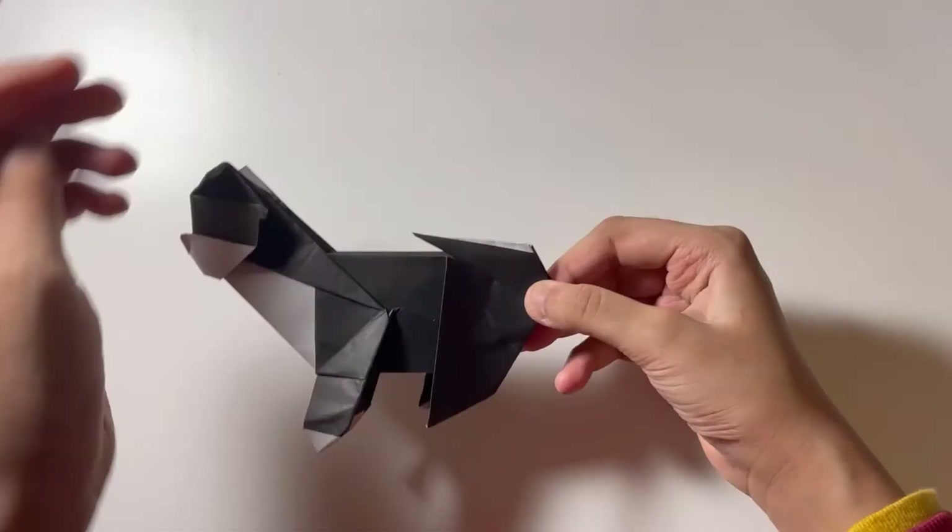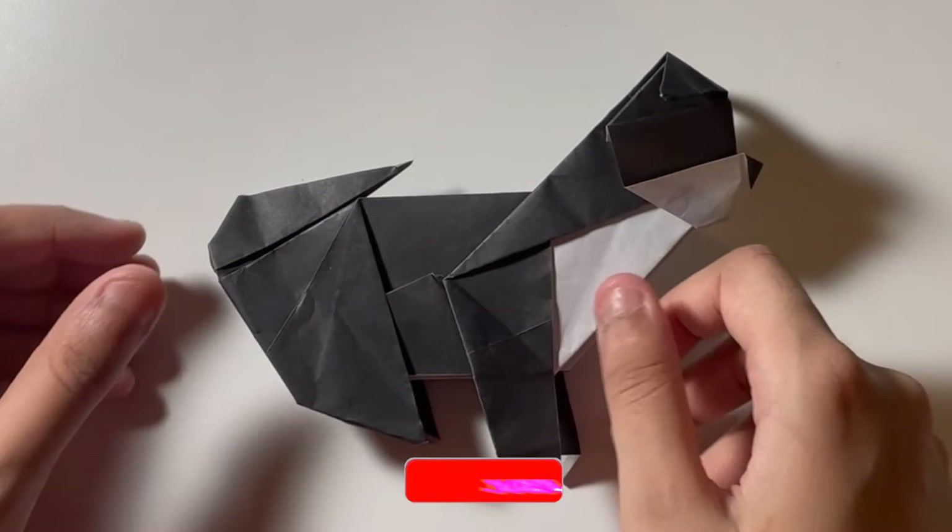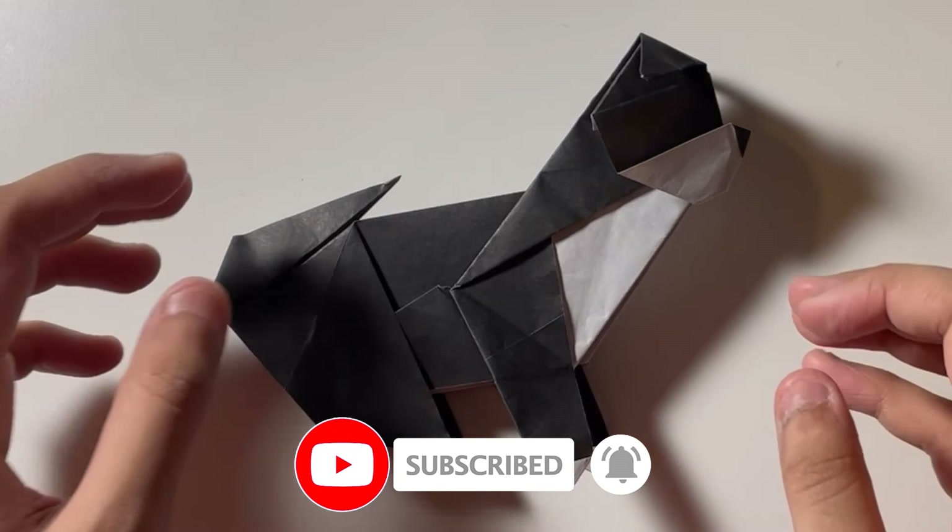There you have it! I hope you enjoy making this cute little puppy dog. Subscribe to my channel if you're new and you like my content, hit the notification bell to never miss an upload, and like this video if you like it. See you guys next time, bye-bye!